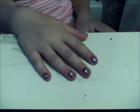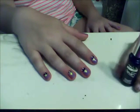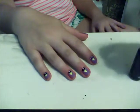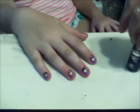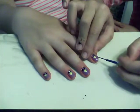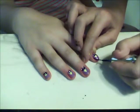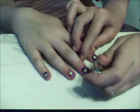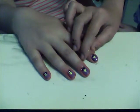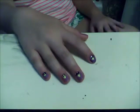Now we're going to add wings and feathers. You can use whatever color you want for this — like a darker version of the background color or just a color that looks pretty with it. For example, I'm using dark blue. I'm using a striper, which is probably easiest, but if you don't have a striper, you can use a dotting tool or a toothpick. So you add a little curved line on the edge, then fill it in, and then do the same on the other side. Then add just a few little horizontal marks for feathers. And there — do that to the rest of your fingers.